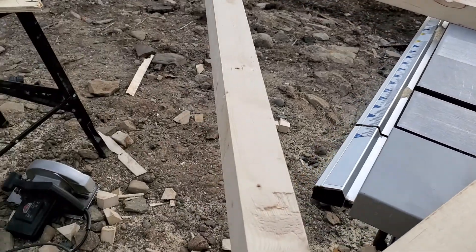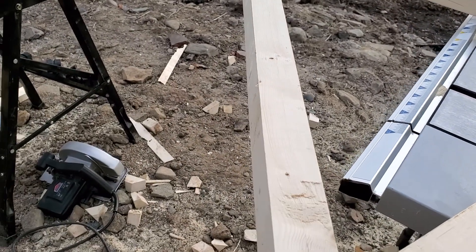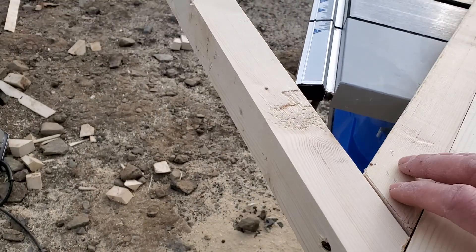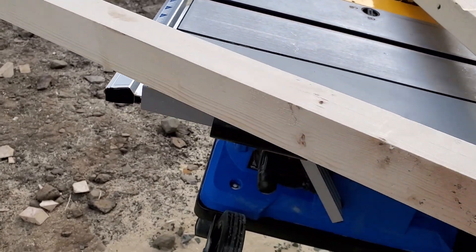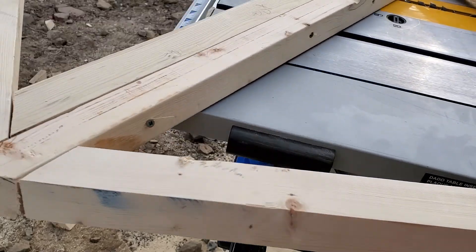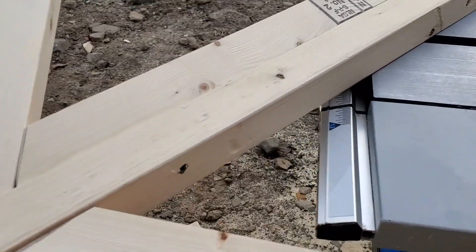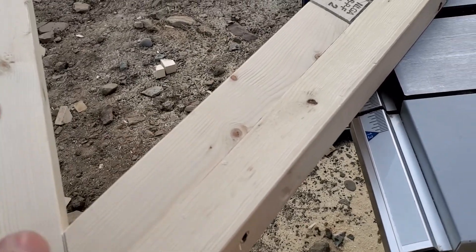I wonder what a really proper hand saw cuts like, because these job mate ones seem to leave a little bit to be desired. They do the job all right, but they kind of take a while to bite in. And the wood's wet too, so maybe it's that.